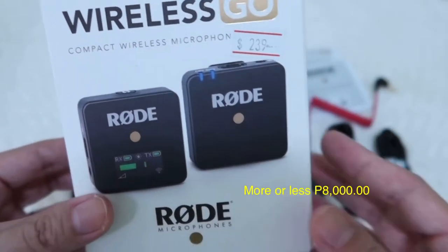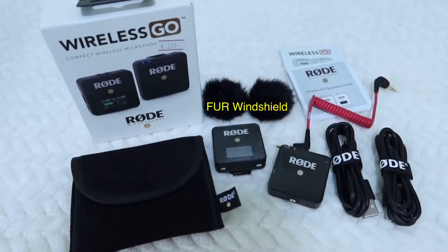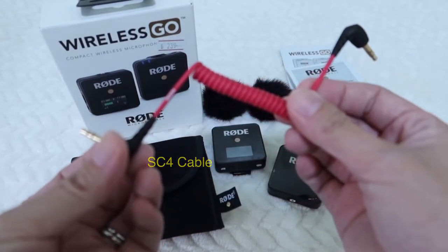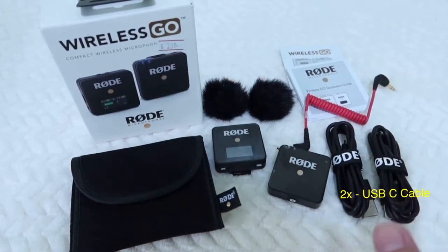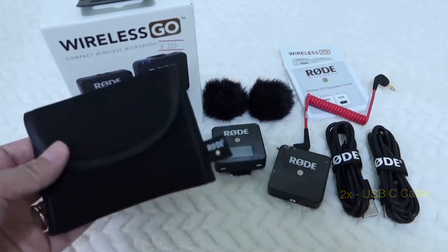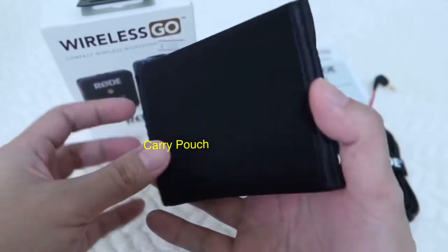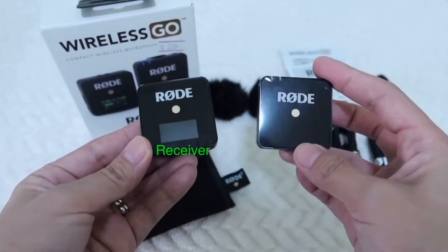Approximately 8,000 pesos. First, you have the fur windshield, which you can use when you are vlogging outside, especially when it's windy or there's a lot of background noise. The quick start guide is also included, and this is called the SC4 cable, which you use to connect your microphone to your camera. There are also two USB-C cables for charging your microphone, and a carry pouch.